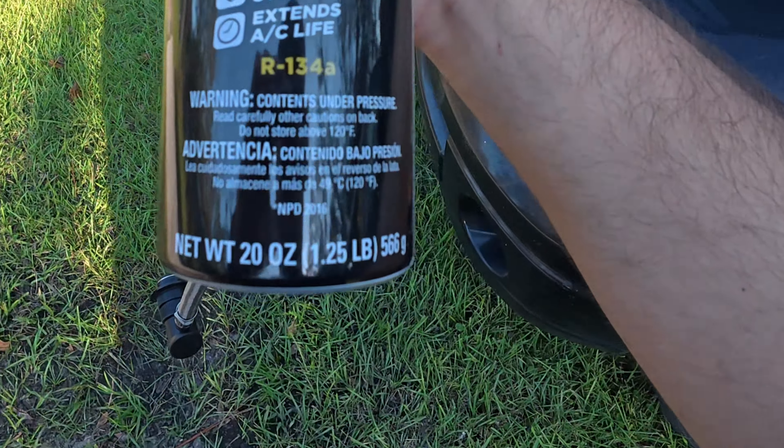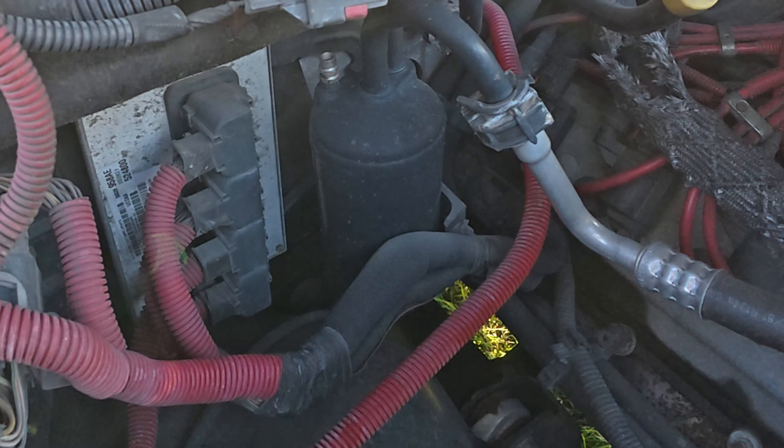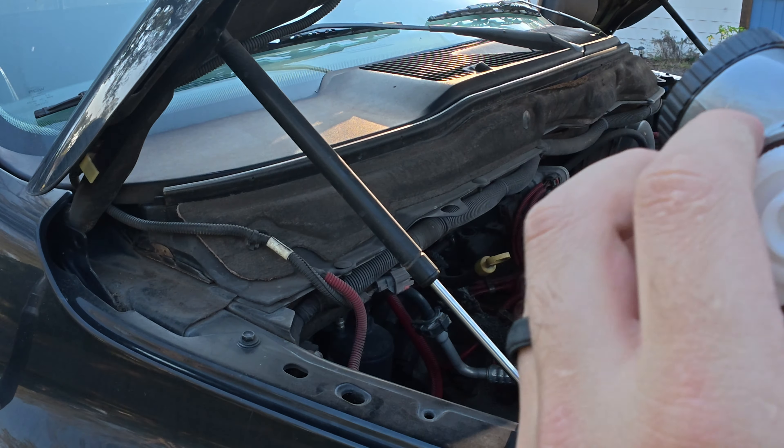This truck takes R134A. Your low-pressure charge port is going to be right there. Now unscrew this and take this tab out.